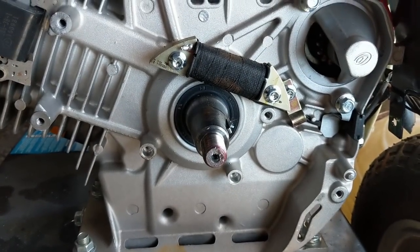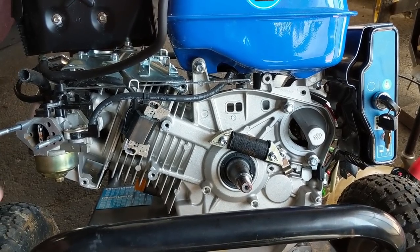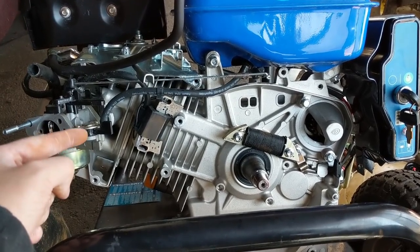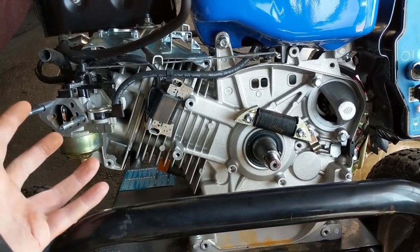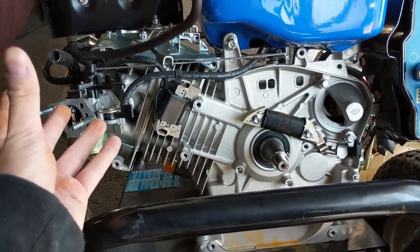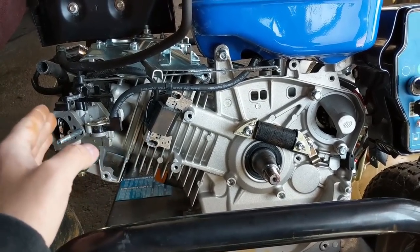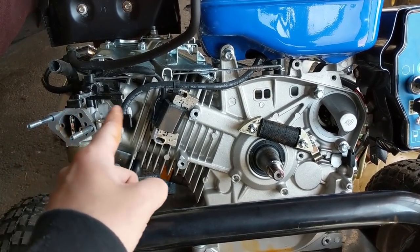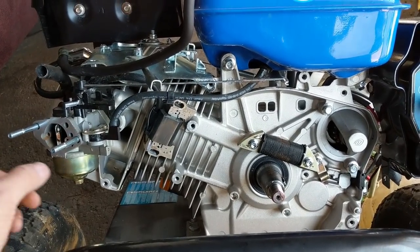I've got the flywheel off and the wood drift key is right there - the key is not sheared. I did a previous video unseizing a Kohler SV540 engine where we removed the spark plug and poured in automatic transmission fluid. The ATF bypasses the rings, breaks up rust, and then once lubricated you slowly turn the engine over with a breaker bar and work it in. In that video I also did a light hone on the cylinder walls to remove a bit of rust.